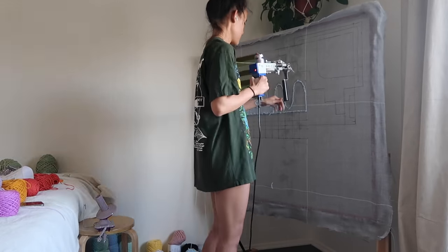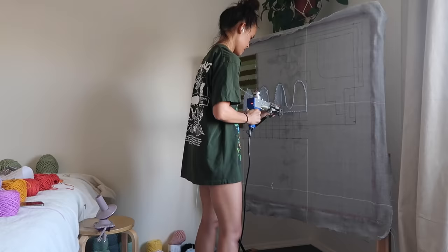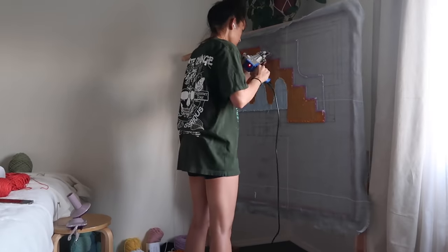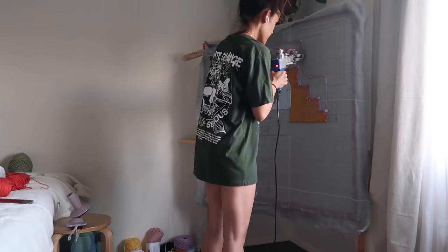This rug is 38 inches by 24 inches, but the tufting frame is 40 by 40 inches.